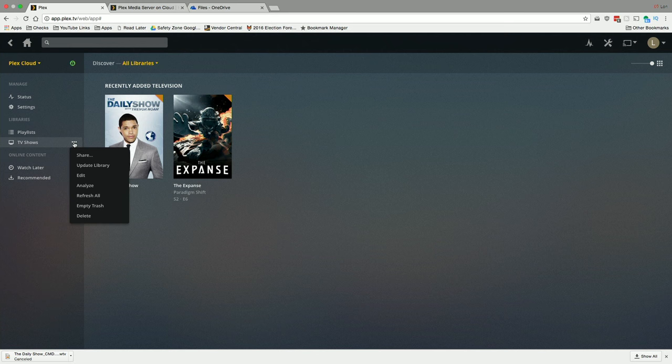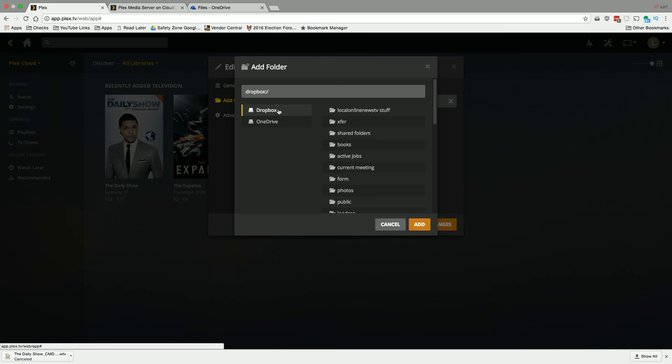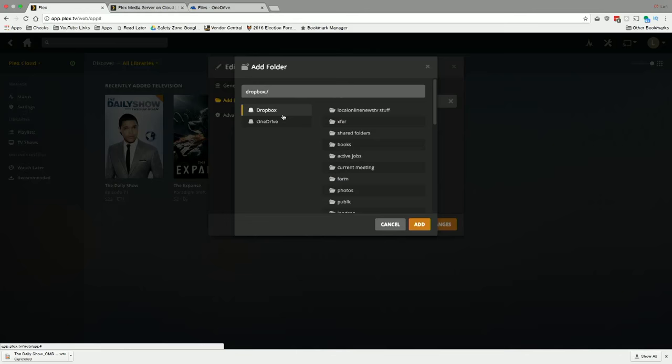Clicking the link button for Dropbox brings you through the same permission screen we saw earlier. After linking Dropbox, I can go to my TV Shows library, click edit, and browse for more folders — now Dropbox appears as an option. I could create a folder in Dropbox with more episodes and it will consolidate both folders from two different service providers into one spot. I noticed I had to restart the server from the account screen for the Dropbox drive to appear — it just takes a second to re-spin up.